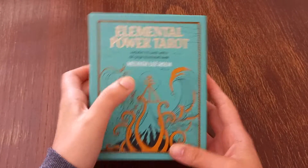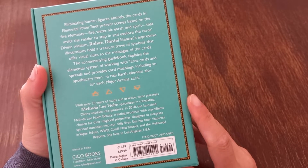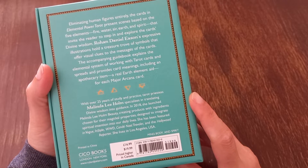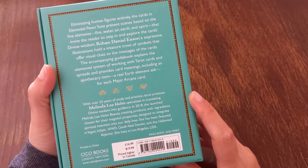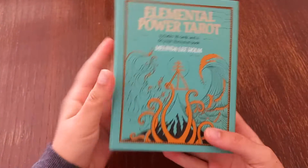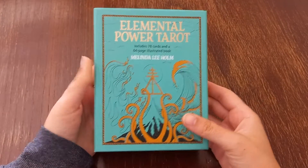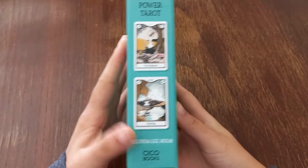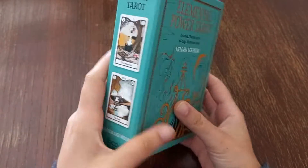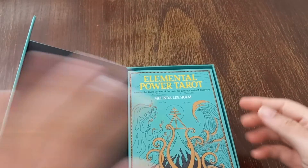We have the Elemental Power Tarot by Melinda Lee Holm. I'm not sure about the illustrator specifically, but the publishing house is Chicho Books. This is a deck that focuses a lot on elements, like the name says, so we'll be looking at elements throughout the cards. There's also an apothecary section on the majors.